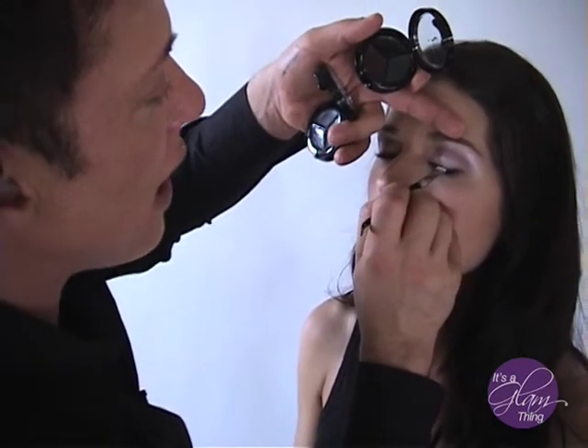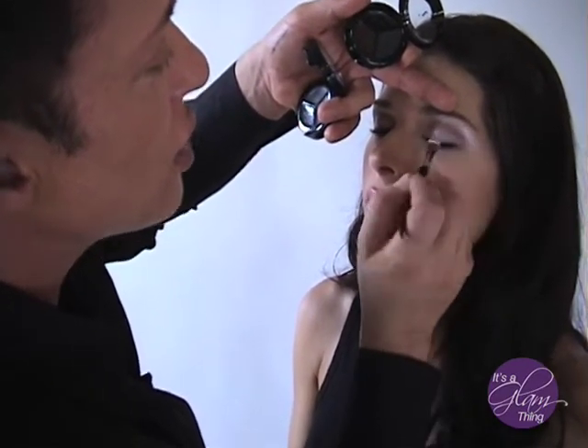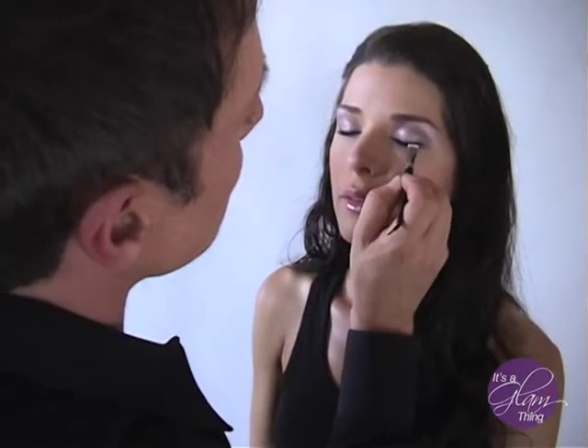We're going to lift her eye up and just walk the line really close, pushing it into her own lash line so it emphasizes her lash line instead of creating a fake line like Cleopatra. I'm just going to walk that dog.